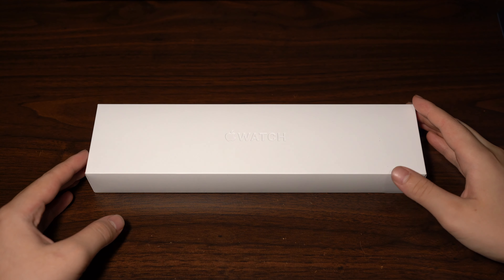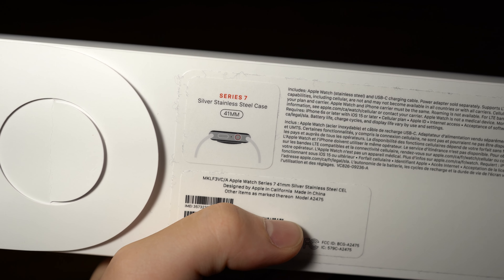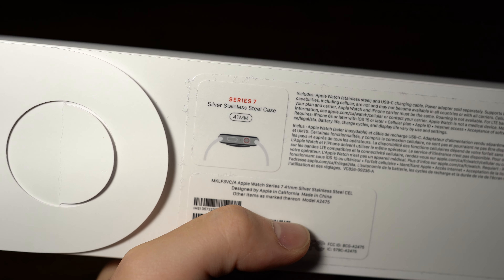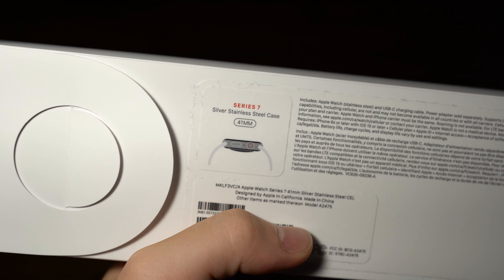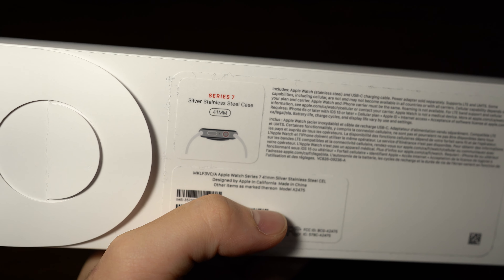What's up guys, Jacobi here with you guys today doing an unboxing video of the Apple Watch Series 7. The one I have here is the silver stainless steel case in a 41mm size with the dark blue band. I'm not entirely sure what the actual name of the band is — we'll see what that is on the inside.